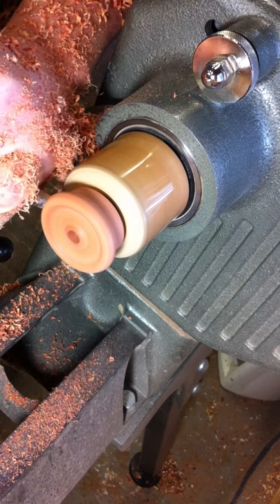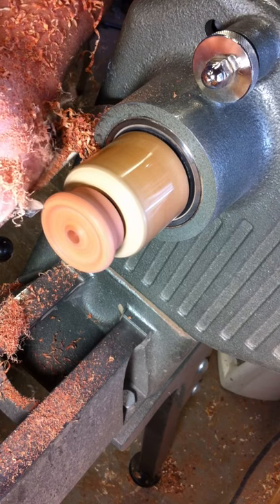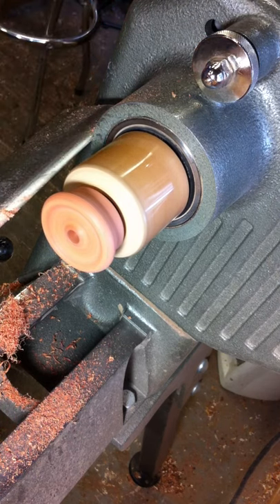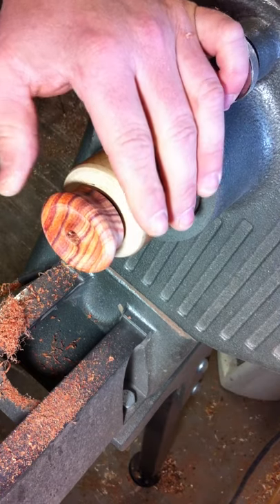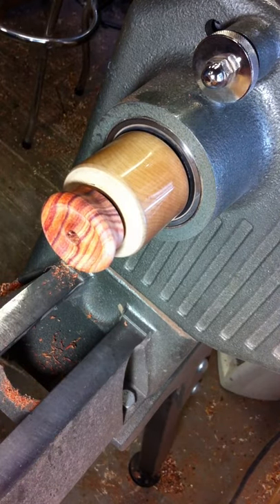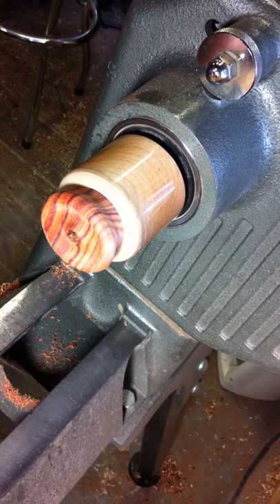I want this cut pretty clean because I'm not a big fan of sanding all day long. When I do whorls, I make a bunch of them all at once — just put them on the lathe, get them turned to the shape, and take them off. Then I get comfy, pull up a chair, and sit down and start sanding all of them all at once.